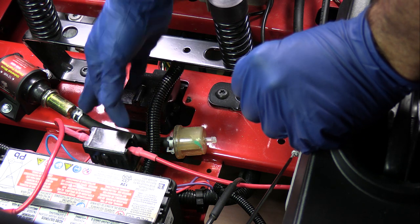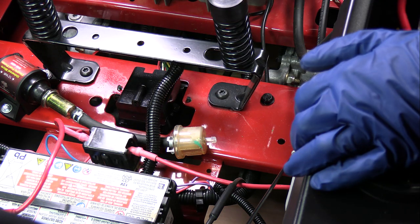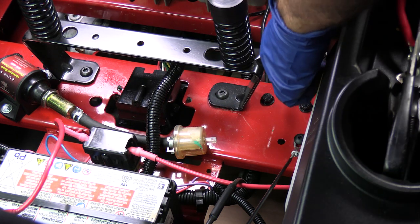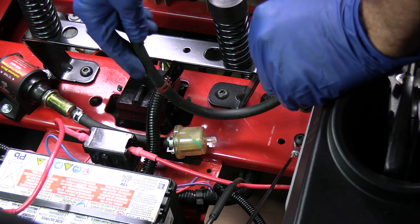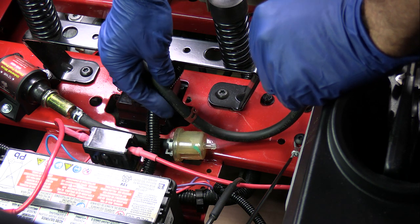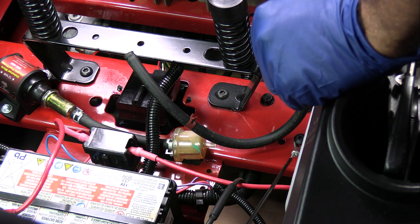This short hose here is the factory fuel line that came off the filter and went to the old fuel pump, and it slipped right over that 5/16 with no problem at all — I was even able to use the factory clamp. So all I have to do now is take the longer hose that was coming from the fuel tank, adjust it, cut it with a pair of scissors, and slip that back on the fuel filter.